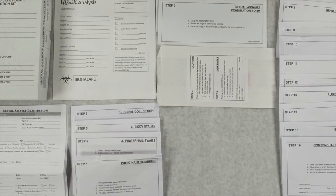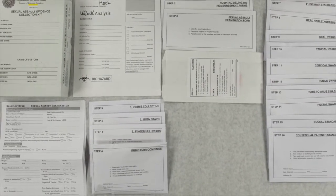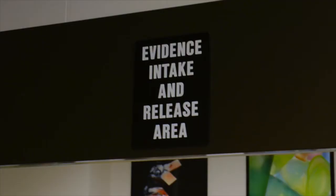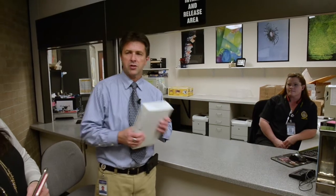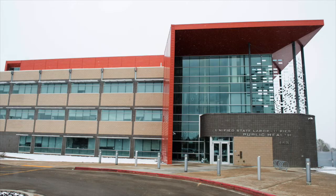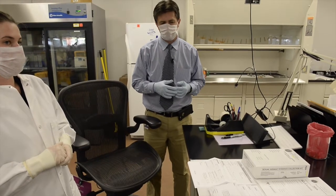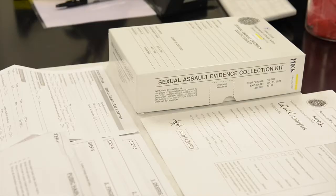Sometimes you have clothing, you have bedding, you have physical evidence from latent fingerprints, trace evidence, and others that are not related to DNA. After a forensic nurse uses the kit to collect DNA evidence from a victim, law enforcement sends the box to the state crime lab. The first stop is a serology lab, where analysts decide how to test the evidence inside — there are just a lot of different potential items of evidence to test.